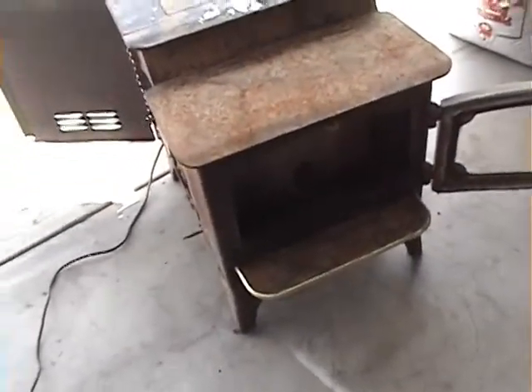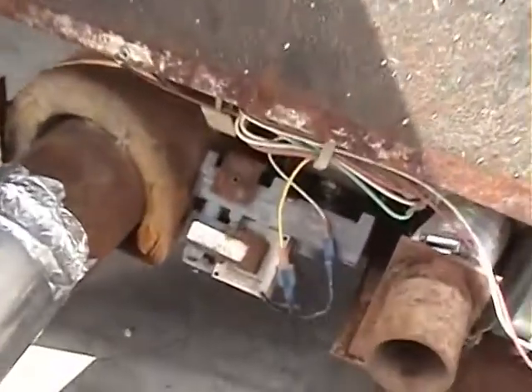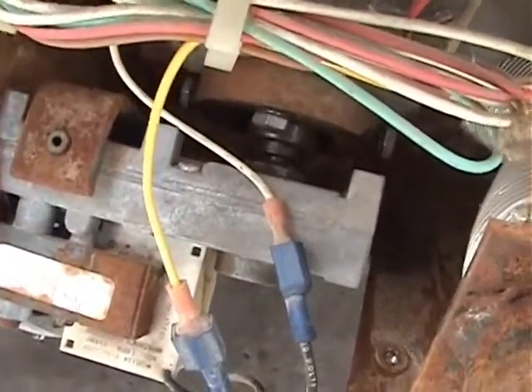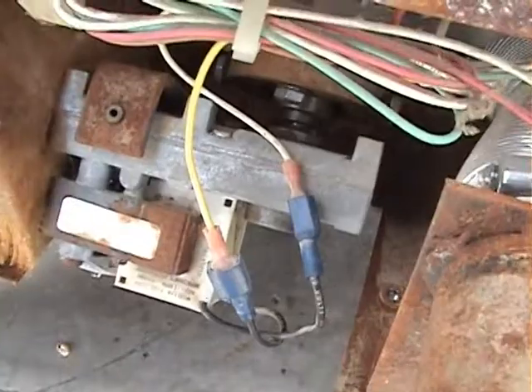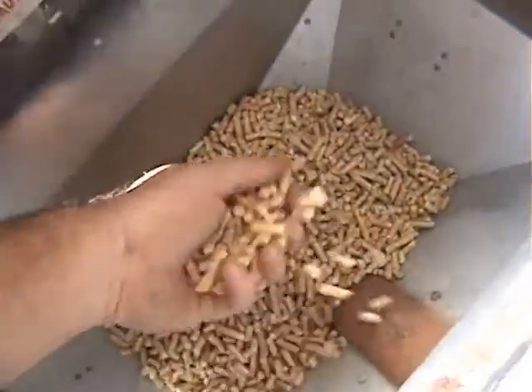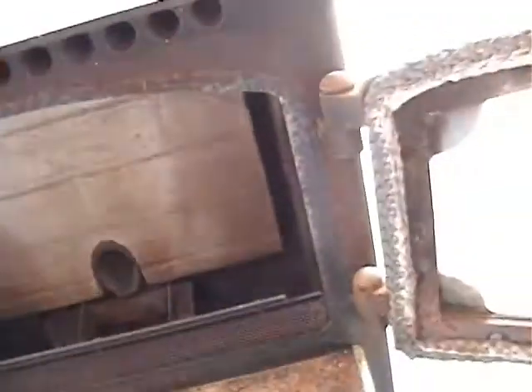I got the auger cleaned out. It was kind of jammed up in here. There's the auger motor — I had to pull that out and clean all the crud out of it. I've got some pellets in the hopper and we are going to test light it.